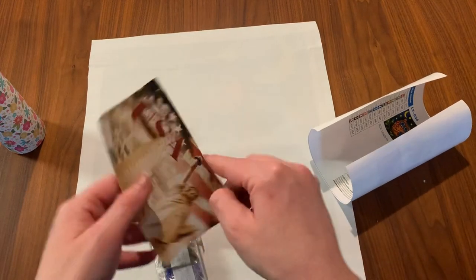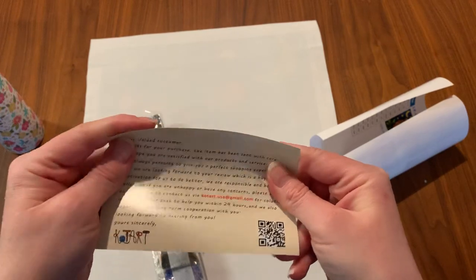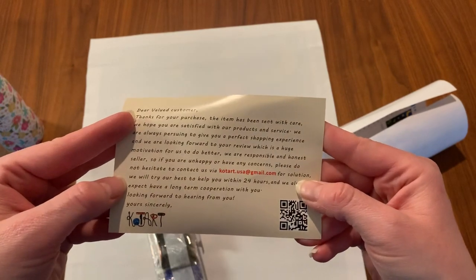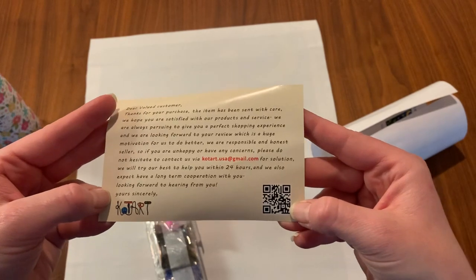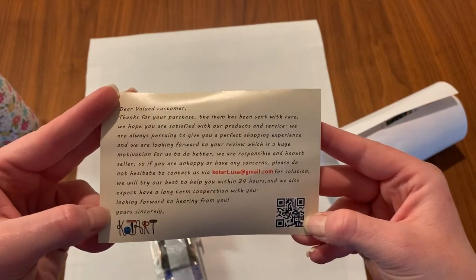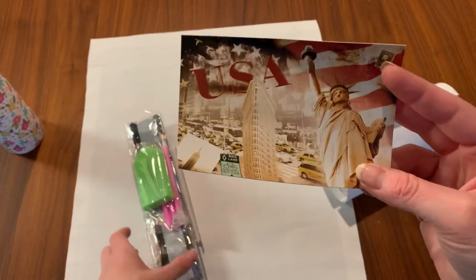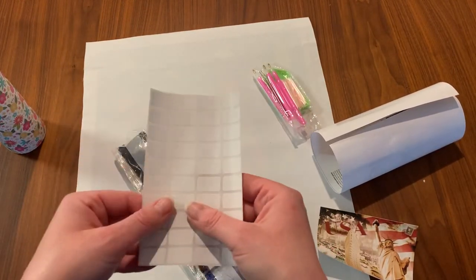There's also a little postcard — this is thanking me for my order and tells me how I can contact them if I have any problems. There's also a little QR code; I'm not sure what that is, I'll have to scan it later. It's a really nice little New York City scene. And they also give you labels.